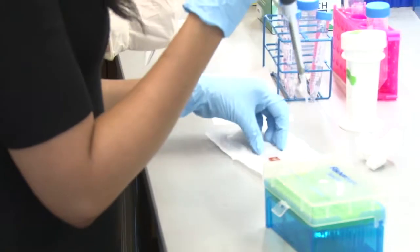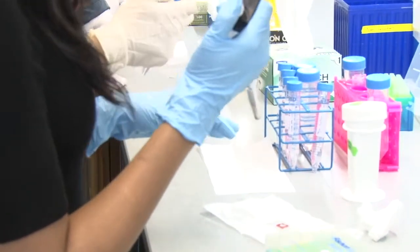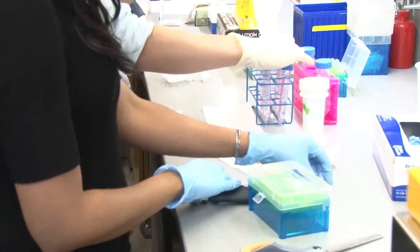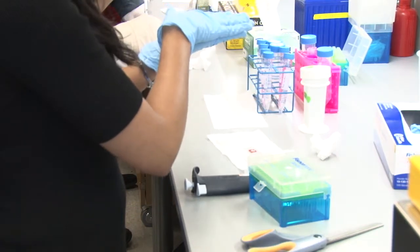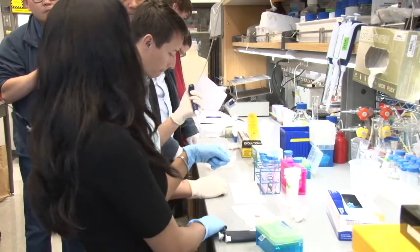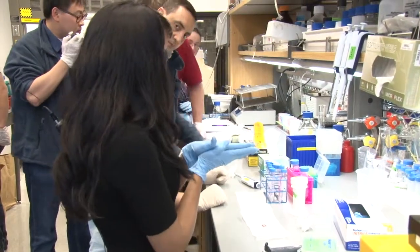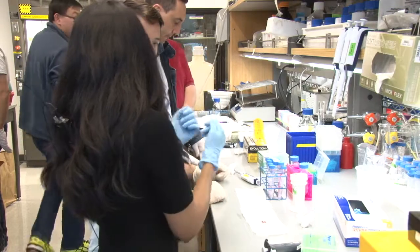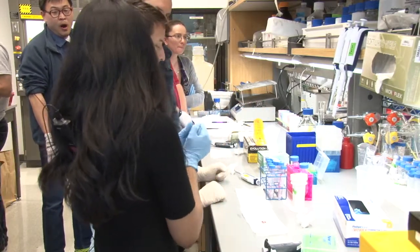Once you add your hybridization probes, you would incubate this in a humidified chamber at 37 degrees Celsius for about two hours. The setup we have here is a Hybe oven, which has a tray and blotting paper — it keeps the tray humidified so you don't want your reagents to dry out, because we're not sealing these ports. If you don't have a Hybe oven, you can use a box where you add wet tissue or water below and place a slide above and seal it.